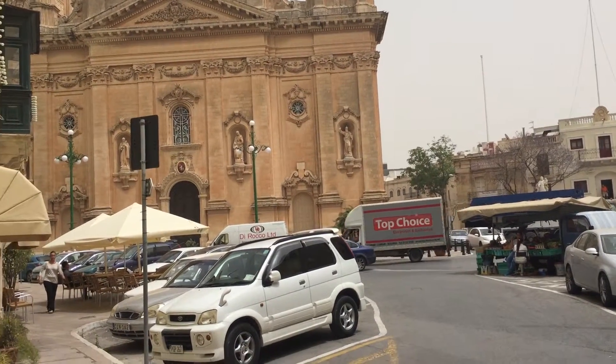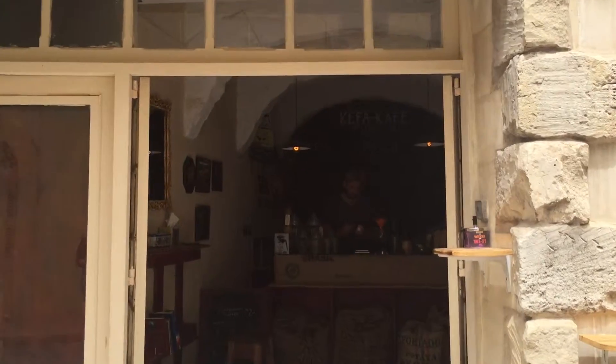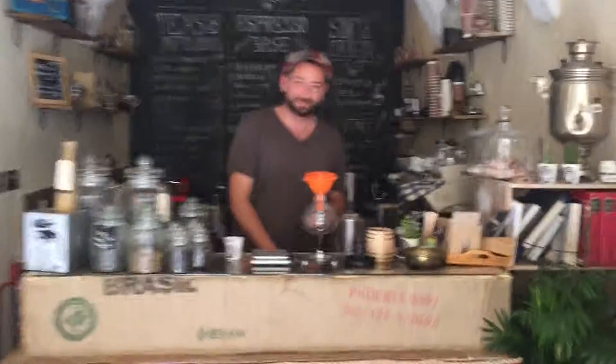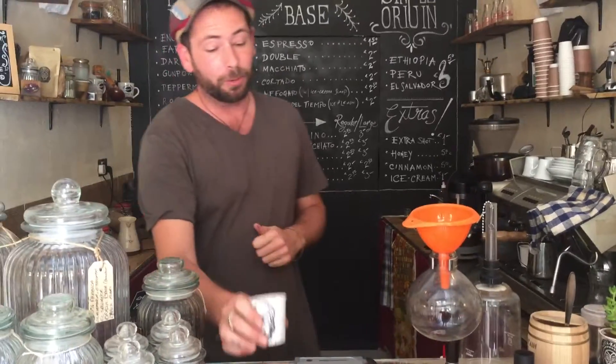Hi, Tracer here with Spill the Beans. We're in Nishar in Malta today. We're going into Kepa Cafe which is owned by Steve Alamango and we're going to show you how to make a siphon coffee. We're using a Peru Colomar coffee which is a totally organic coffee just off the Amazon River.